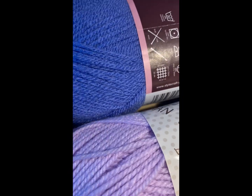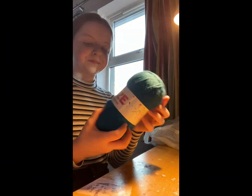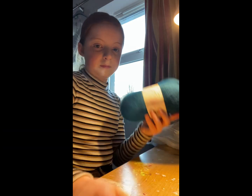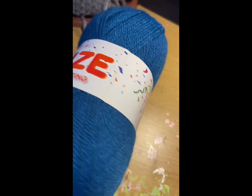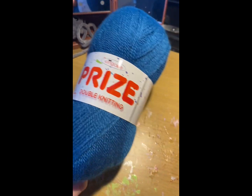I don't know why I'm showing the labels so much. Finally, I got this blue-green colour yarn, double knit. I got it for free actually — the lady just said that I could take it. I don't really know what I'm going to make with it yet, but I'll figure something out. This is all the yarn that I got today.